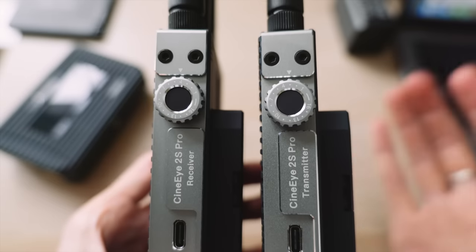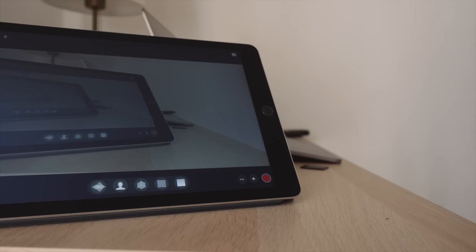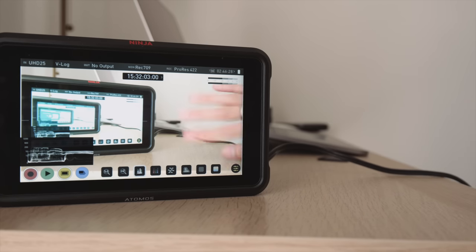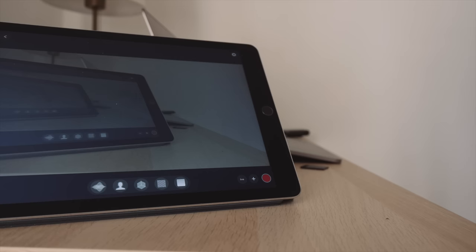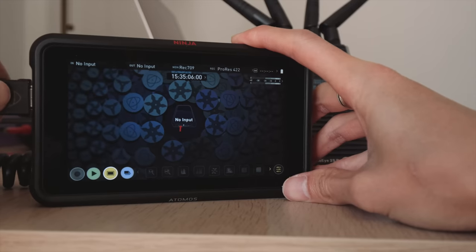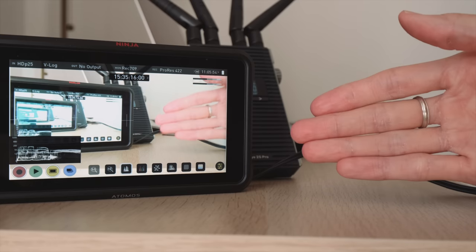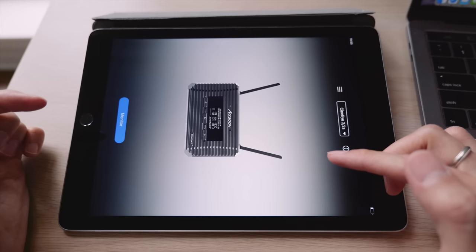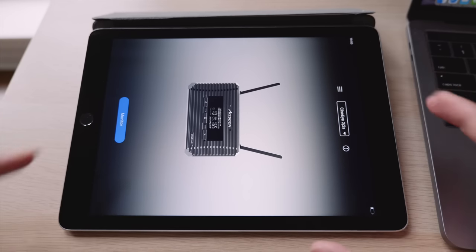You may have noticed some delay in the video feed, but in fact my Panasonic S5 connected directly to a monitor via HDMI also has delay. Comparing the iPad feed to the direct HDMI connection, the delay is actually very close. Using the CineEye 2S Pro as the receiver, the delay appears slightly improved compared to the iPad and is really close to a direct HDMI connection.